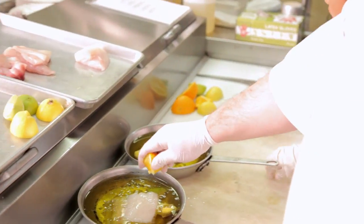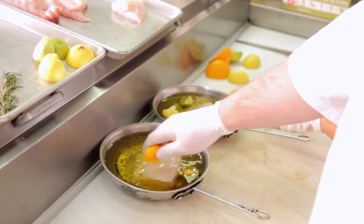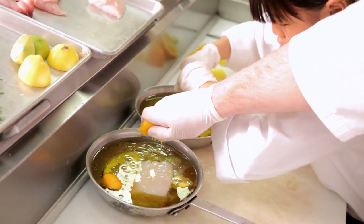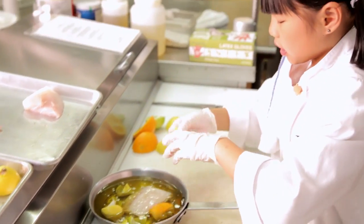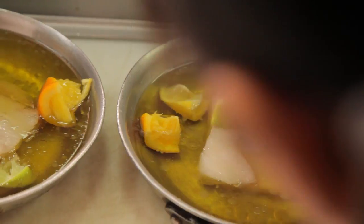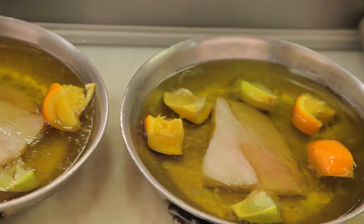Let's go ahead and put two of our quarters of oranges in there. You got your lemons, you got your limes, you got your oranges. It looks good. I think we're ready for our herbs.